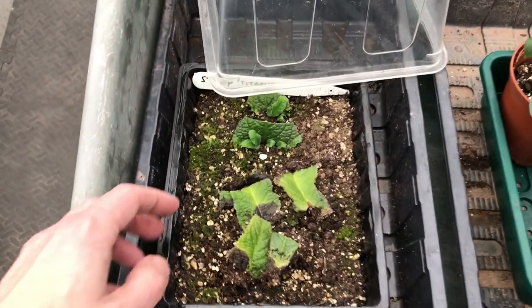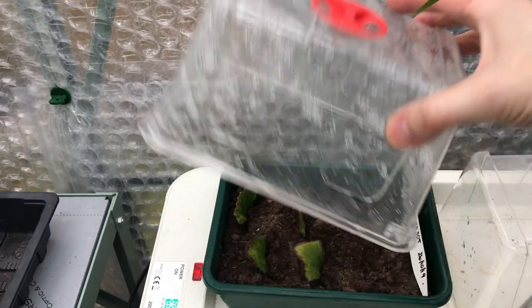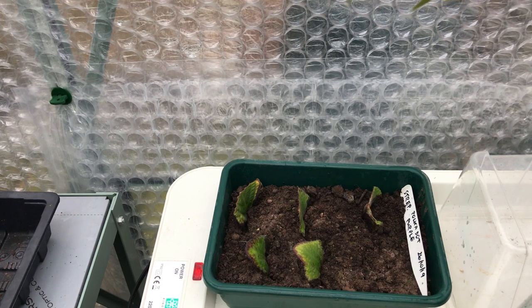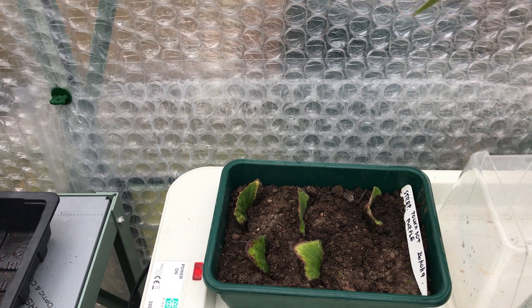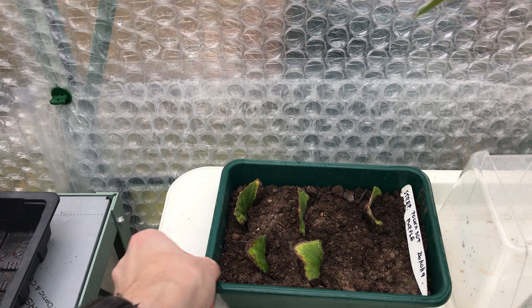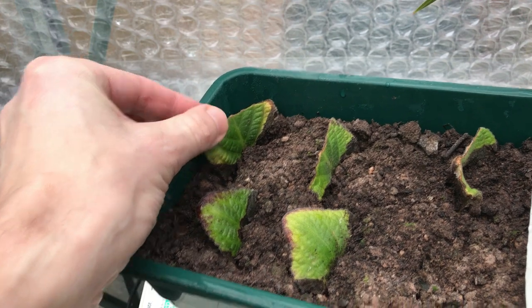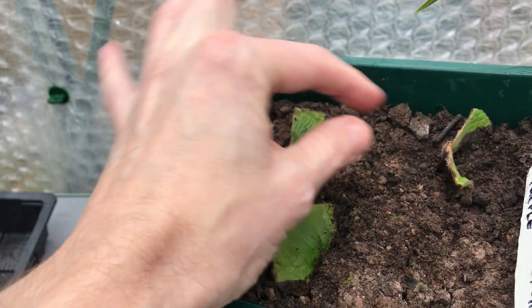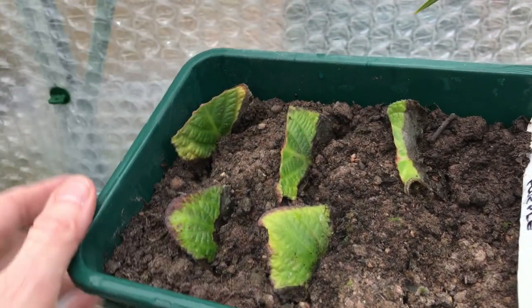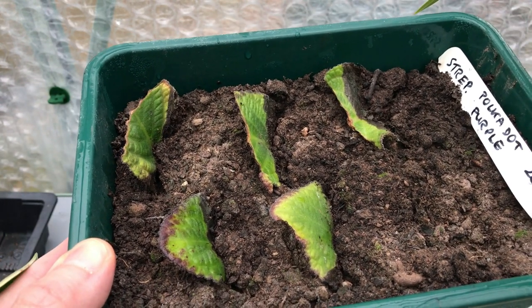Now I'm going to set you up and show you the root system I'm going to get from here and me repotting it up. Just before I show you the repot, I want to show you this one — this is Streptocarpus Polkadot Purple. This was one that everybody liked and I did this one on the 26th of October. And as you can see — nothing, not a thing. I don't think these are going to come now. You can see they're beginning to rot towards the bottom, they're not going to come. It's too late — you can see the black at the bottom. Once you get that, it's too late.